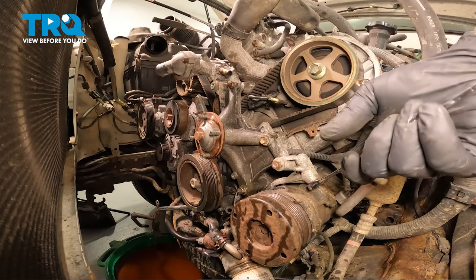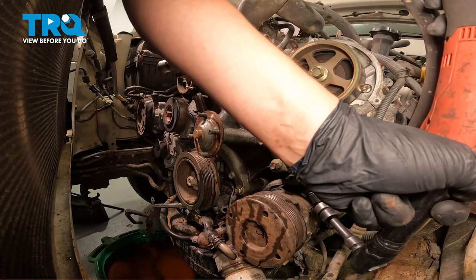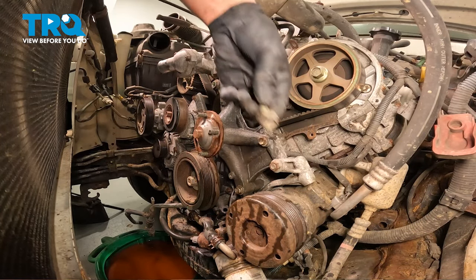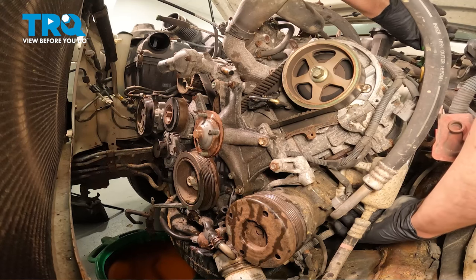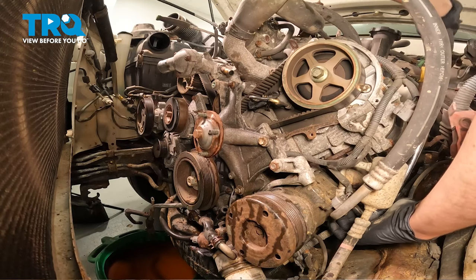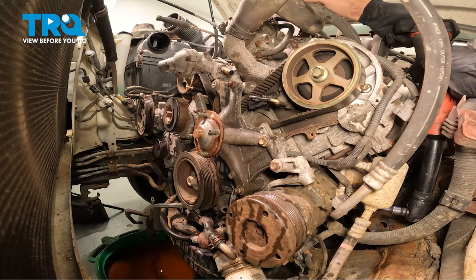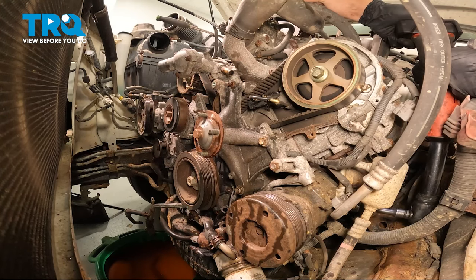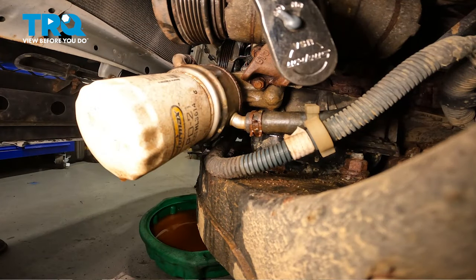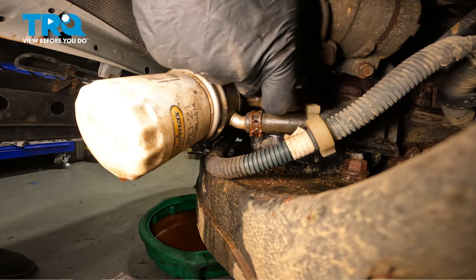Using a 14mm wrench, remove the bolt for the AC compressor. The rear bolt for the AC compressor is a 12mm. There are two bolts on the bottom of the AC compressor — remove those with a 12mm socket.